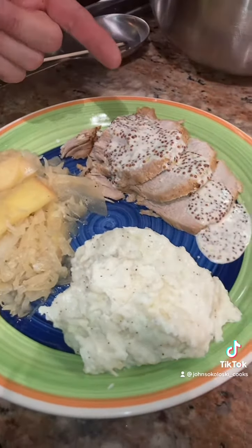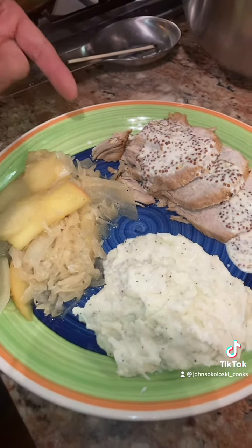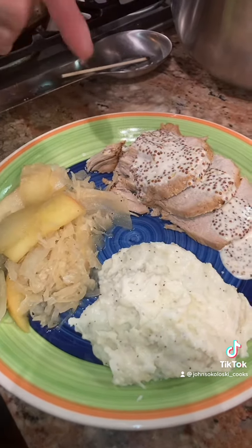So this is it — sauerkraut pork and mashed potatoes. I just winged it. It looks really good, tastes really good. Happy New Year everybody! Don't forget to follow me.